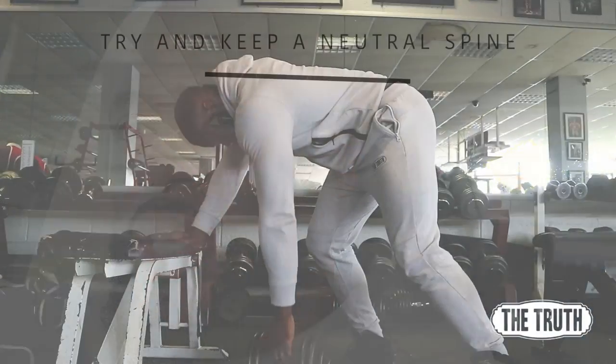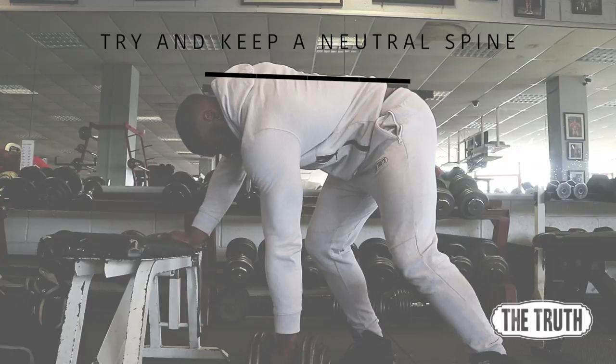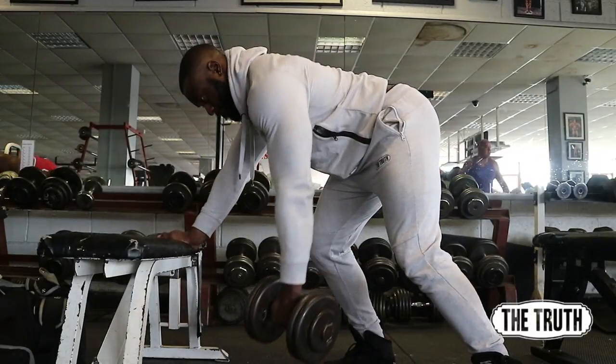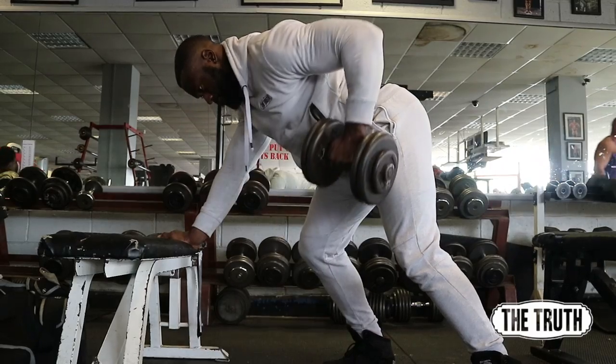The best way I can explain it: imagine someone ties a string to your elbow and they're pulling you like a puppet — that's how it should feel. You want to be pulling through the elbow, not the hand. Pulling through the elbow.